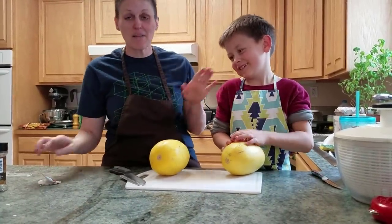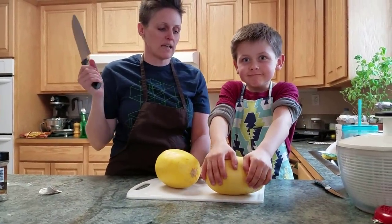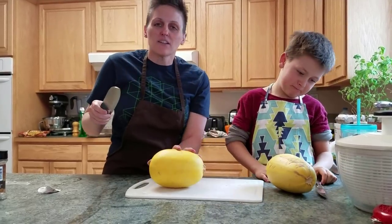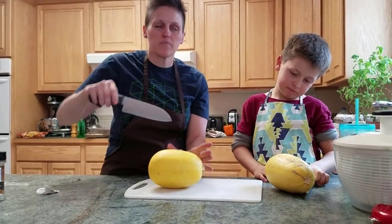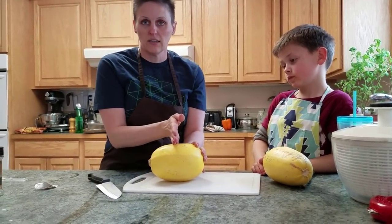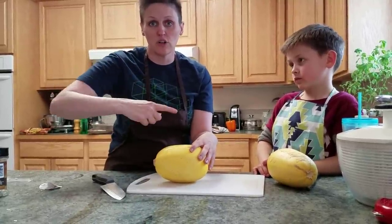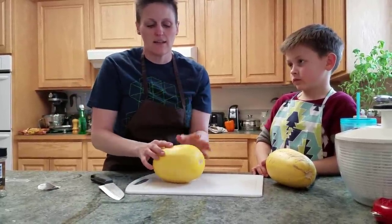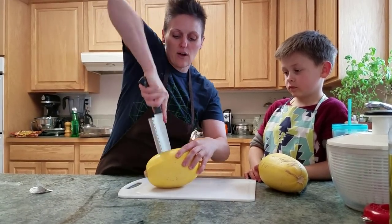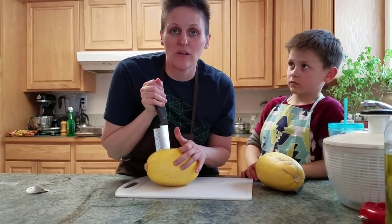I like this size because the noodles aren't too big — they almost end up like an angel hair or a really thin spaghetti. The bigger they get, they seem to get a thicker noodle. If you cut it lengthwise and put it in the microwave, that's fine, but it makes for longer noodles. I want shorter noodles, so I always cut mine crosswise. I also like how it stays more stable in the microwave when done that way.